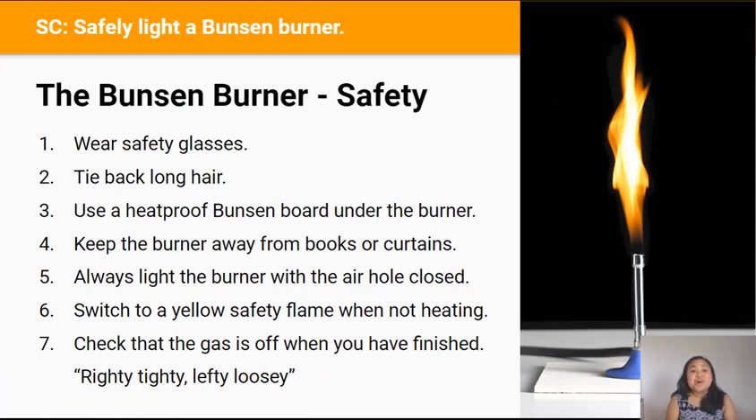Soon you'll be lighting your own Bunsen burner with your neighbours, but first we need to go through some safety rules. Rule one: wear safety glasses — you can get them from the red basket on shelf one. Rule two: tie any long hair back. If your hair can dangle over your face, that's long hair, and you risk burning it so you must tie it back.